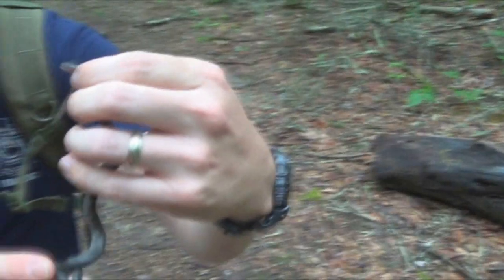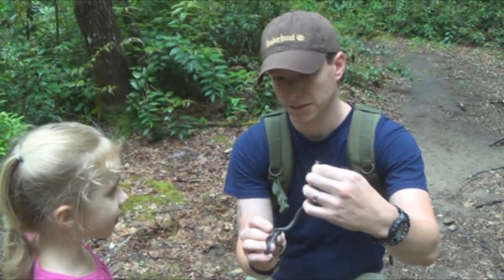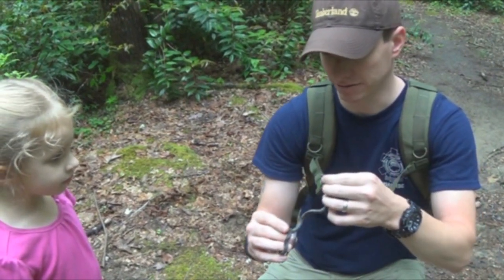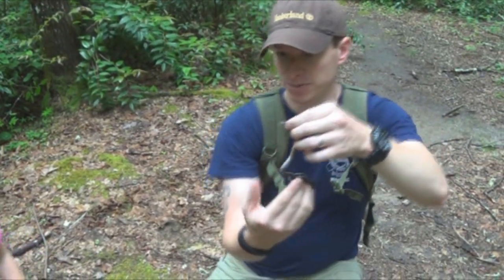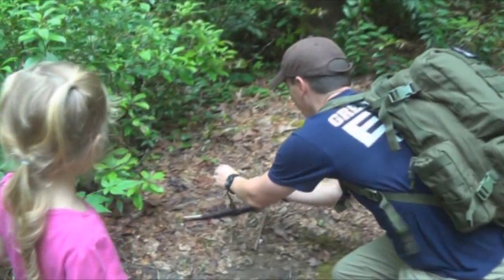I don't recommend cutting the wound either. Seventy percent of snake bites are done by non-venomous snakes. Remember that fifty percent of venomous snake bites are dry bites, meaning the poison did not get injected into the body — either the snake didn't inject the poison, or the poison came out prior to the bite.